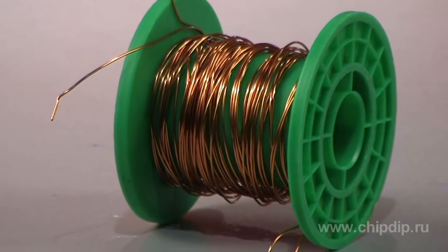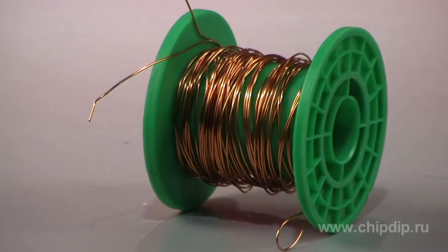3. The bifilar coil has a much higher quality factor than a regular one, although its wire diameter and frame are the same. This makes it a good choice for circuits and multiple-tuned transformers.